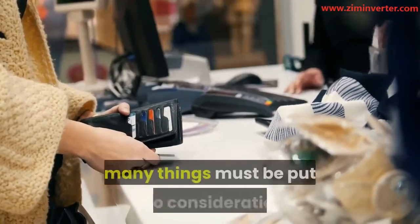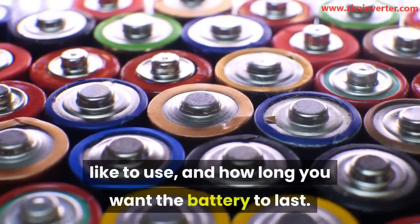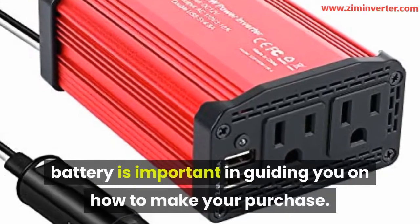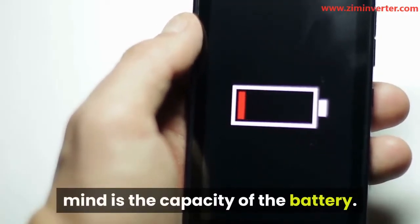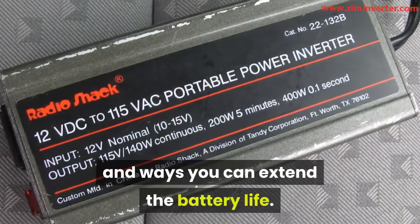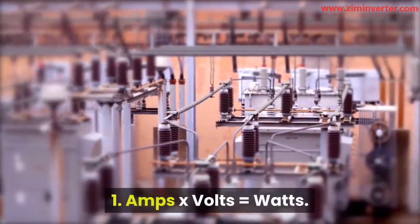When you decide to buy a power inverter, many things must be put into consideration. You have to consider the load it will carry, the type of inverter you'd like to use, and how long you want the battery to last. Knowing how long it takes for a power inverter to drain a battery is important in guiding you on how to make your purchase. This will help you to know what size of inverter you need to run your appliances, and you will also be able to estimate how long it will last. Another important feature to have in mind is the capacity of the battery. Various factors can affect battery life, such as the features of the inverter. Our focus in this video is to know how fast an inverter can drain a battery and ways you can extend the battery life.